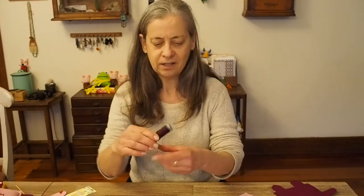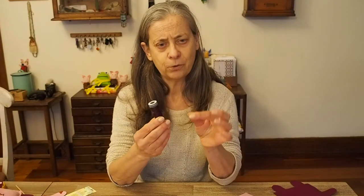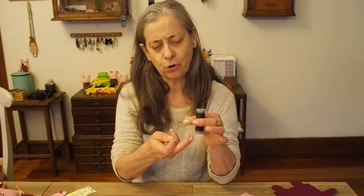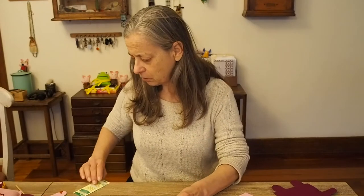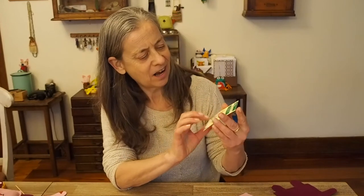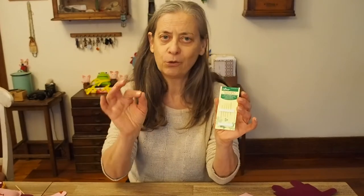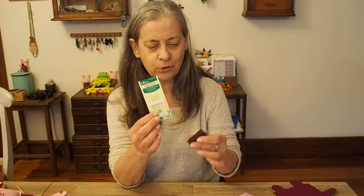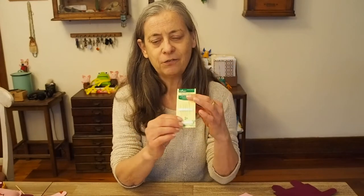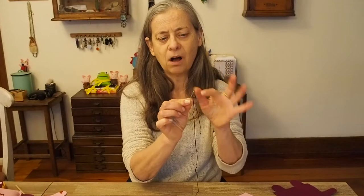You're going to need some thread. I use ordinary sewing cotton — I like it because it's thin and you can double it over, which means the needle doesn't fall off. I use chenille number 24 needles, which are very fine and easy for kids to pull through. If you're using embroidery thread, you'll need a slightly bigger needle with a bigger eye.